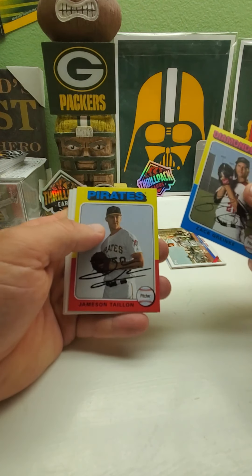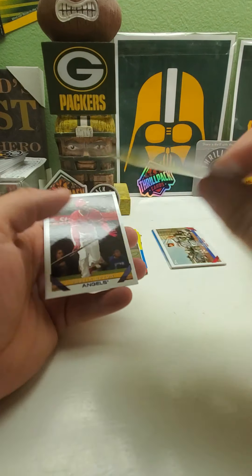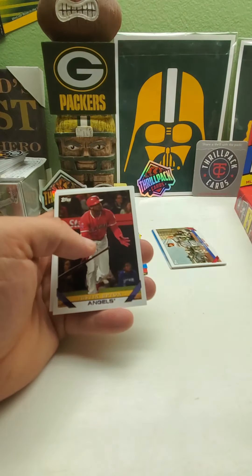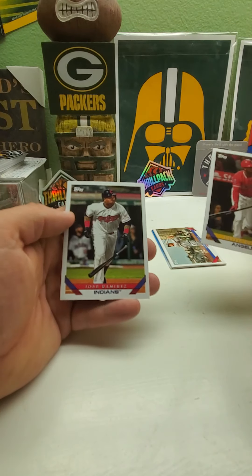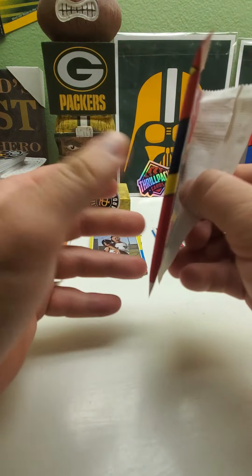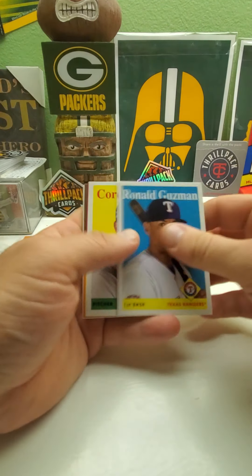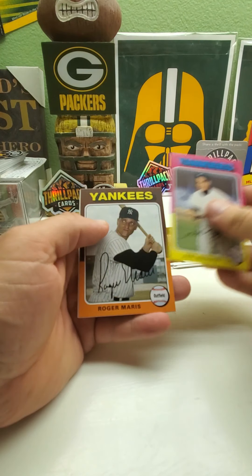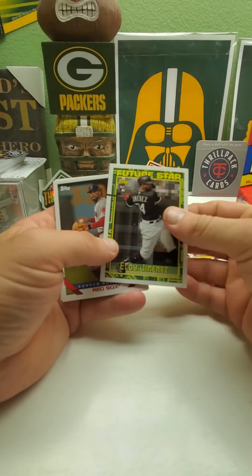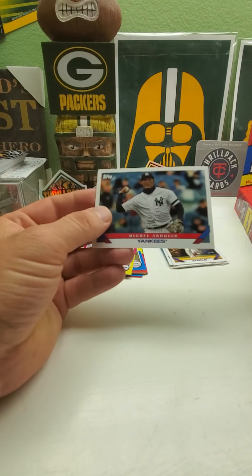Zach Greinke. And you got these Future Stars inserts, which I'm also trying to put together because I just like how they look — that's the '94 design. Miles Mikolas, Justin Upton, and Jose Ramirez. Then for the short prints you have all-star cards, highlights, and the '93 version of first draft picks. Phil Rizzuto, Roger Maris, and another Future Stars — it's Eloy Jimenez, a nice one. Bogaerts, Hamilton, Miguel Andujar.